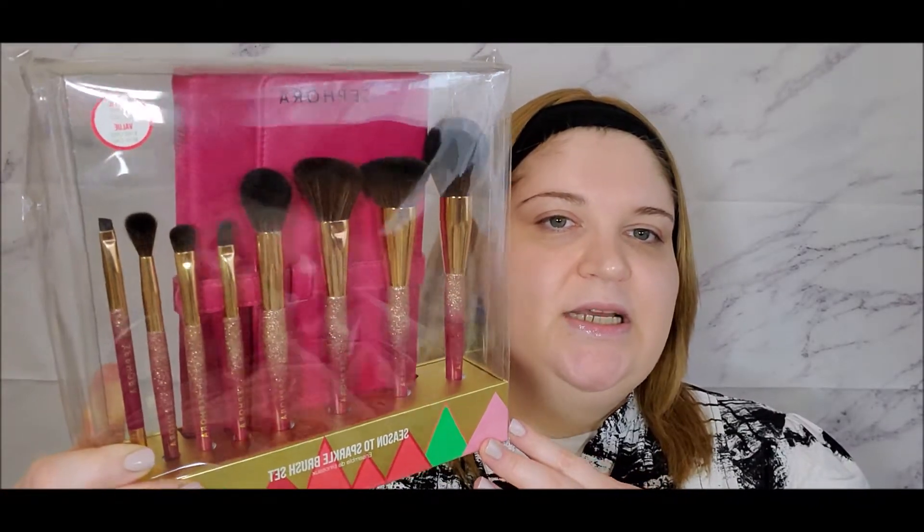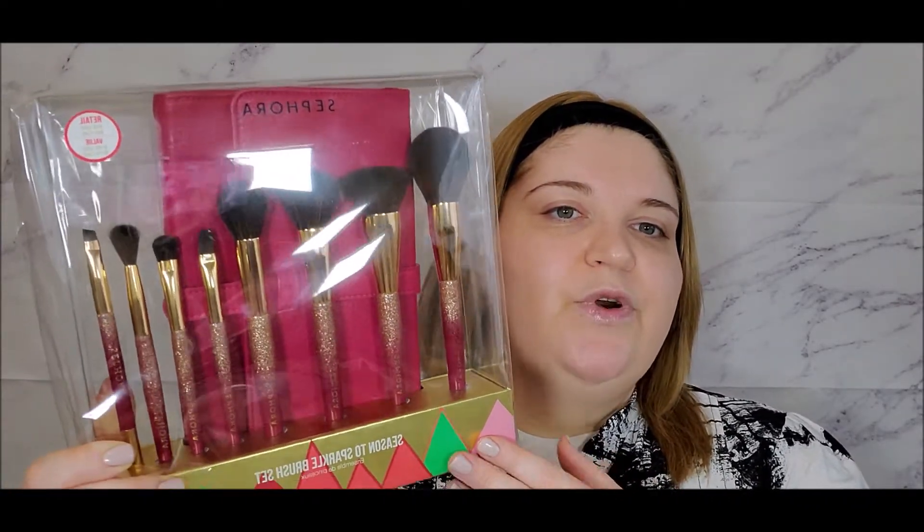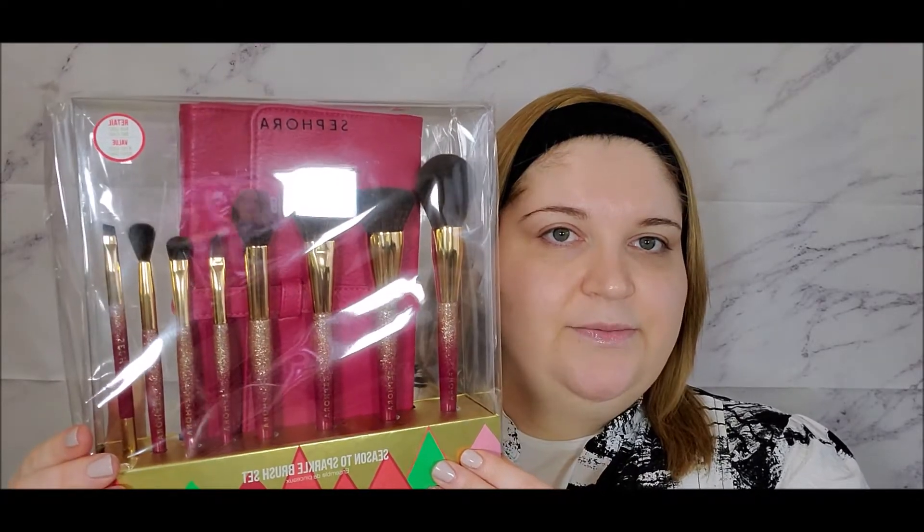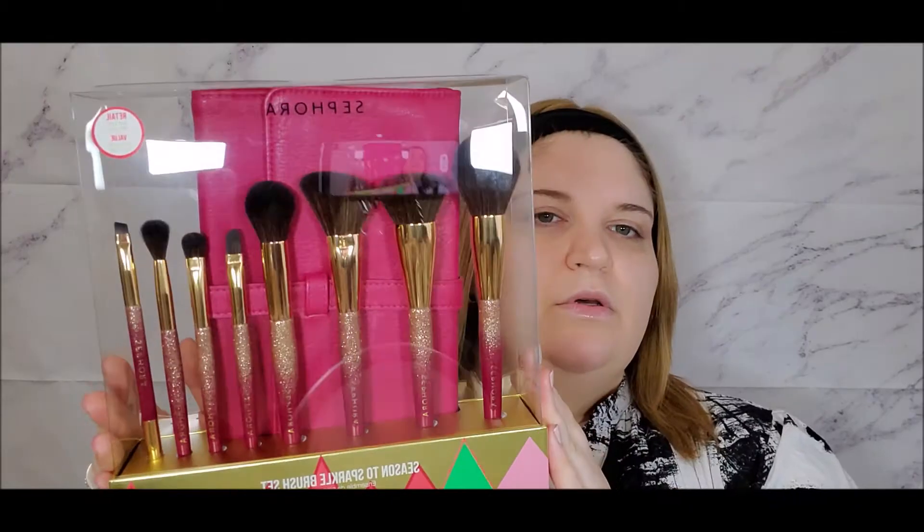Hi everyone, welcome back to my channel. In this video I'm going to be reviewing Sephora's Season to Sparkle holiday brush set. This set retails for $45 US dollars and $60 Canadian dollars. The way that I review brush sets on my channel is we will talk about each brush individually, and then I will be applying makeup using those brushes so you can see how they perform.